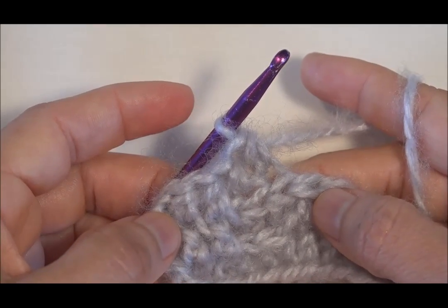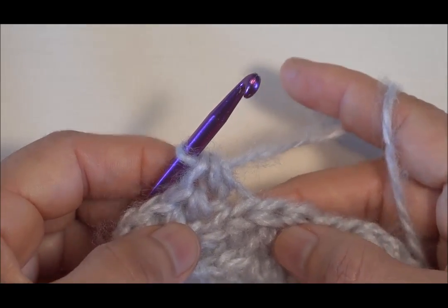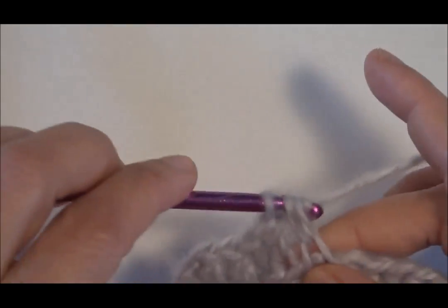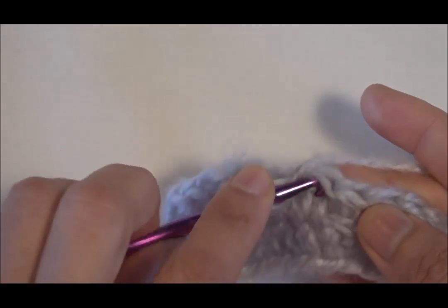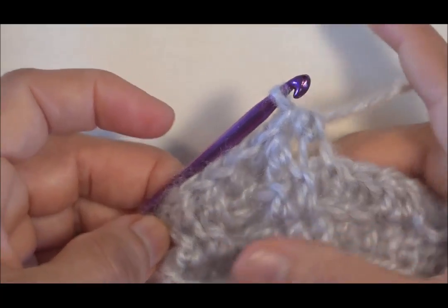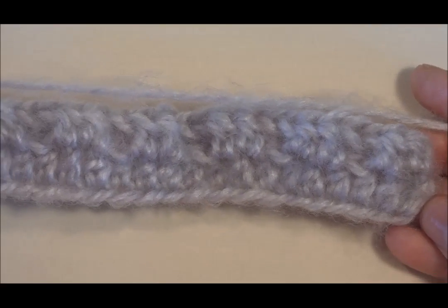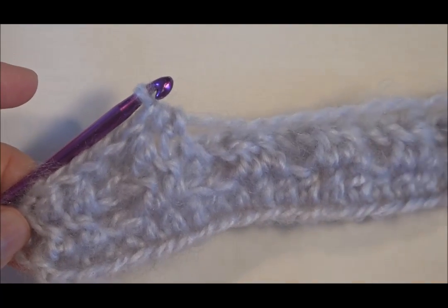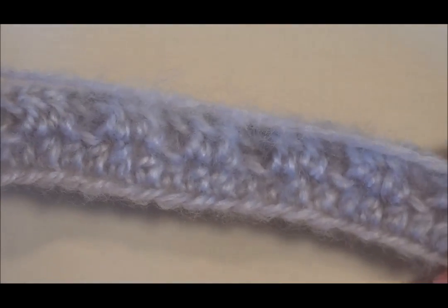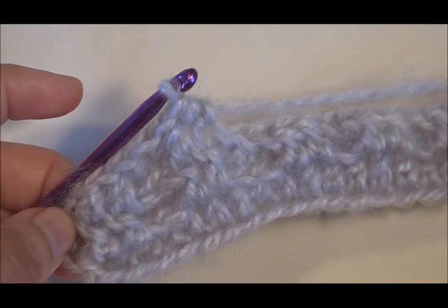Le hemos dado vuelta al tejido y para continuar en esta próxima vuelta, solamente vamos a seguir el mismo paso de la vuelta anterior: haremos dos puntos tomando la hebra de atrás. Recordemos que cada vez que nosotros estamos haciendo un punto tenemos tres hebras: una, dos y tres. Estaremos haciendo dos puntos tomando la hebra de enfrente, después dos puntos tomando la hebra de atrás. Vamos a continuar este mismo paso hasta que hayamos hecho entre seis y ocho vueltas.